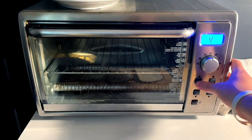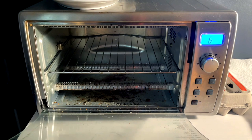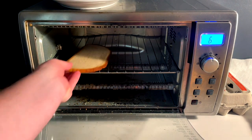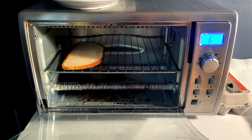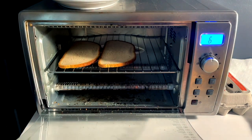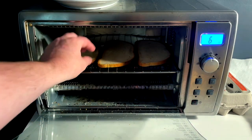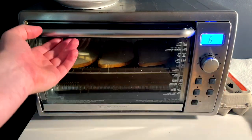Go ahead and pop our toast in on setting six. It's my perfect toast setting - I've come to find, know your toaster guys, get to know your toaster. What setting works perfect for you so you can just set it, forget it, come back and get your perfect toast. We're going with three toasts - I want two butter and one dessert PB&J.